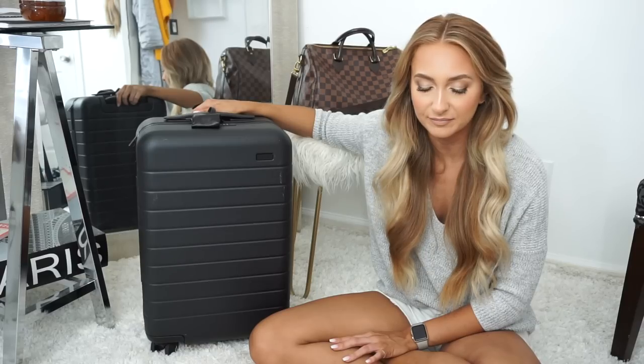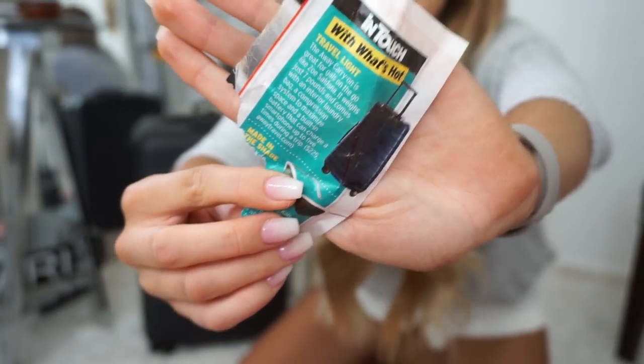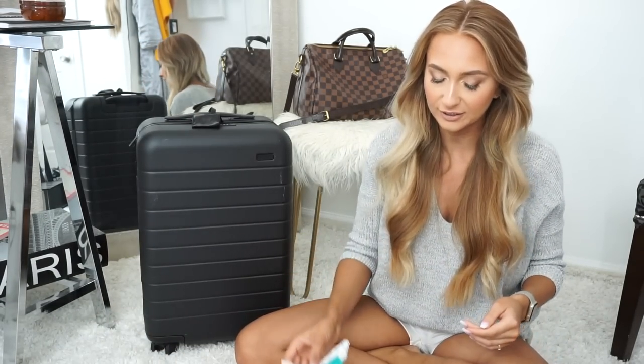Quickly before I get into how I pack, I want to talk about the suitcase that I just got. I was in New York for the first time and I was riding the subway and I had heard about Away Travel. I saw marketing signs inside the subway and then I was reading through a magazine and it had Away Travel in there too, so I was like, okay, what is this all about?